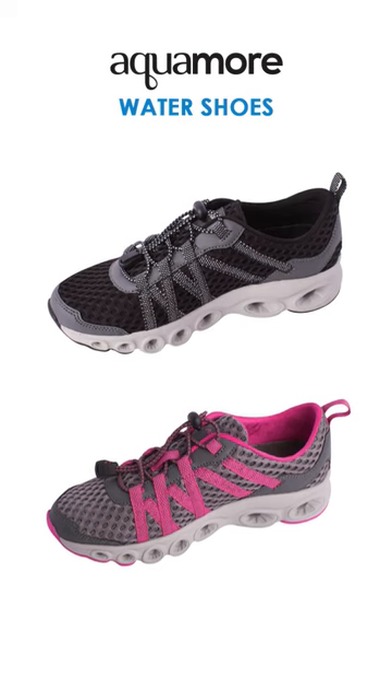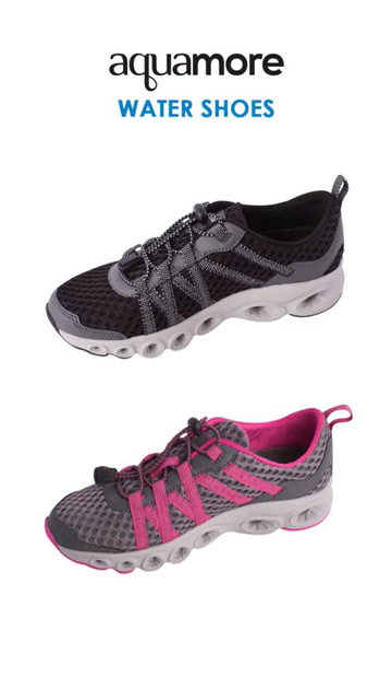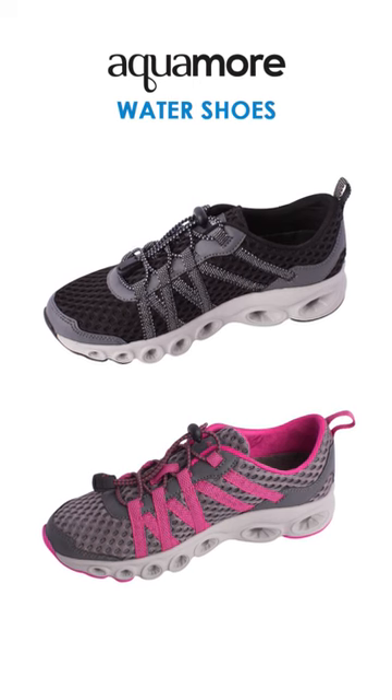Hi everyone, this is Maria from Swim and Sweat. We have some amazing new products that I want to go over with you. First, we have these Aquamore water shoes. We have them in gray and pink, and I am wearing the black and gray ones.